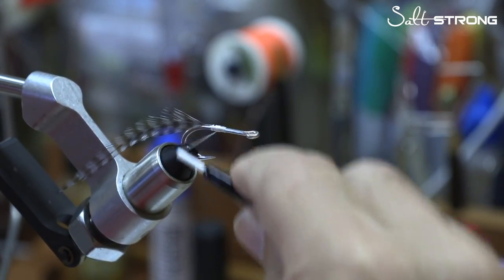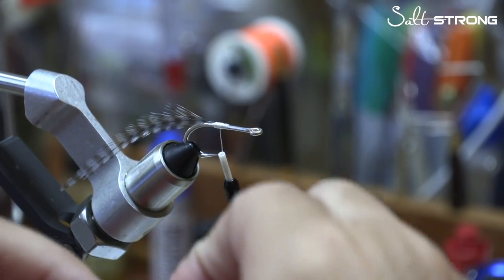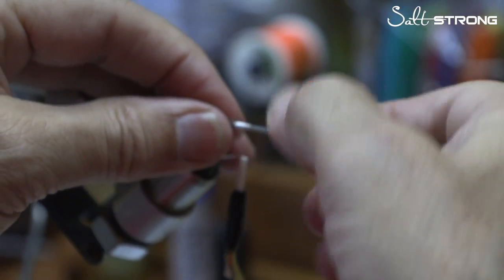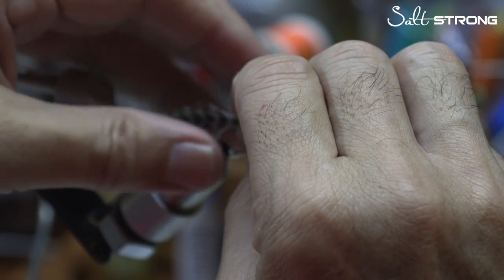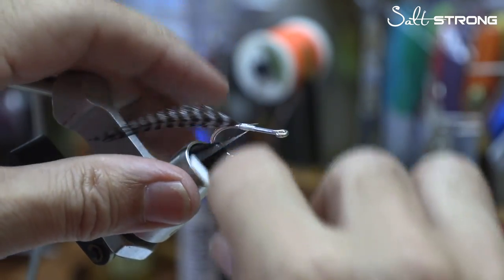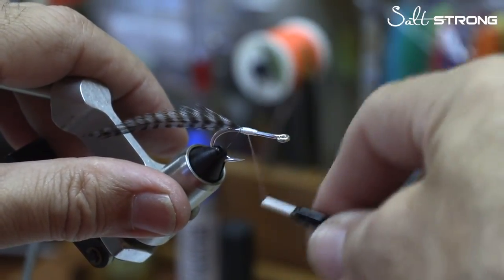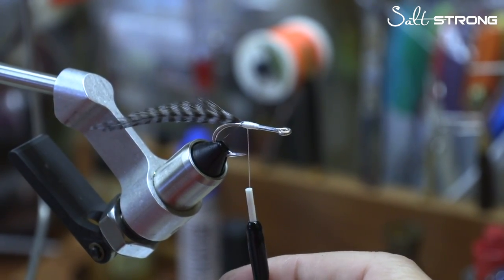I'm pulling pretty tight on this — I don't want it to come off that hook. I'm going to take the other feather, line it right up with that, set it on the side, and loosely tie that in. Make sure I've got it in the right spot — see how they mirror each other? I've got the shiny side of these feathers out. You put the dull side in, the shiny side out. Thread strength and pressure is very important in every fly you tie, so I'm cranking down pretty good. You can see we've got the same length back.